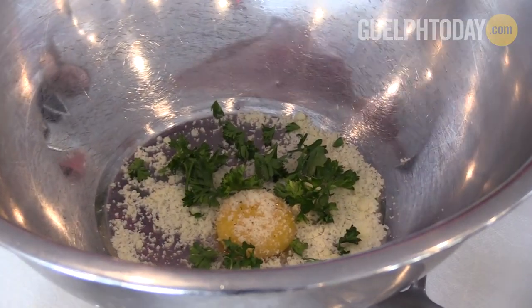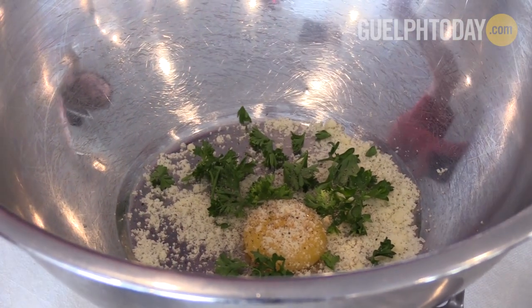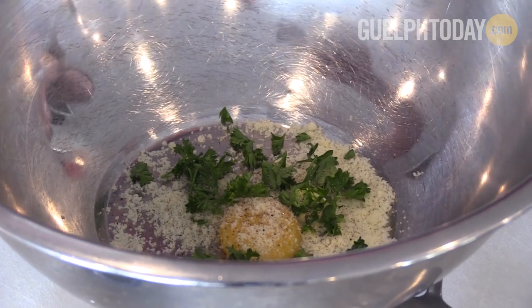Now we're gonna start on our egg mixture. It's just a yolk, separated. Parmesan cheese, a little bit of fresh parsley, and some more black pepper.